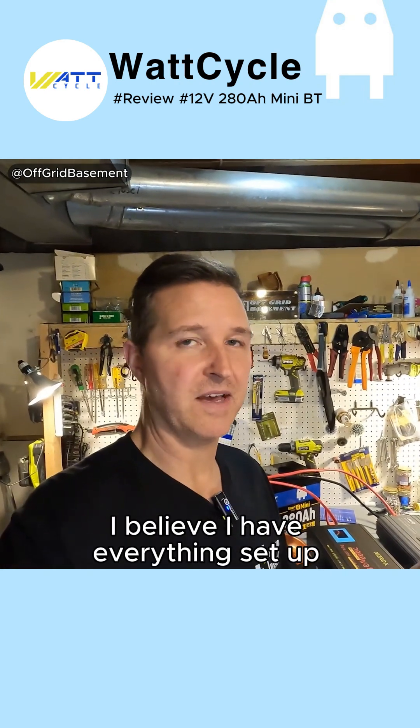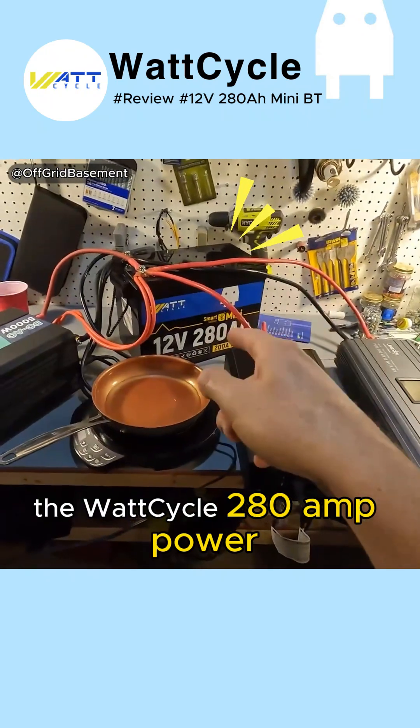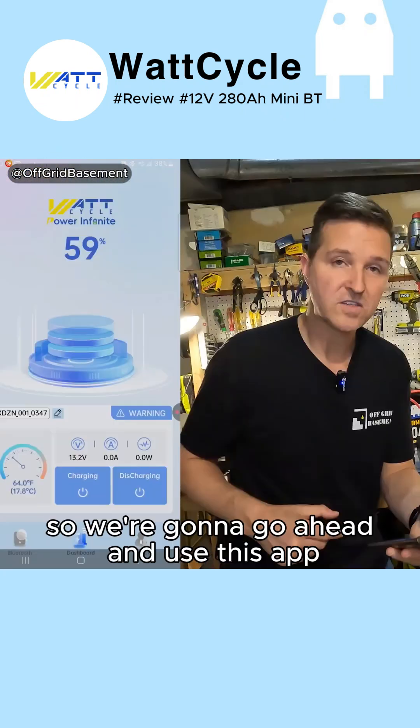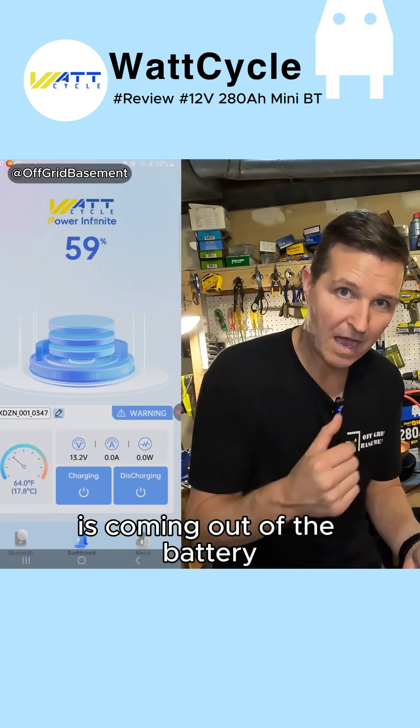I believe I have everything set up for my high amperage testing. What we have set up here is the Watt Cycle 280 amp hour 12 volt battery and we have three separate inverters wired into it. We're going to use this app to monitor how much amperage is coming out of the battery.